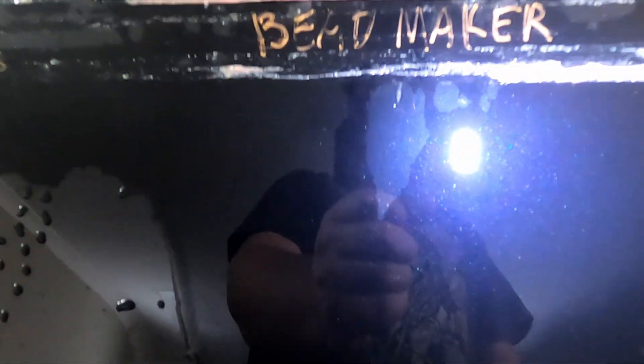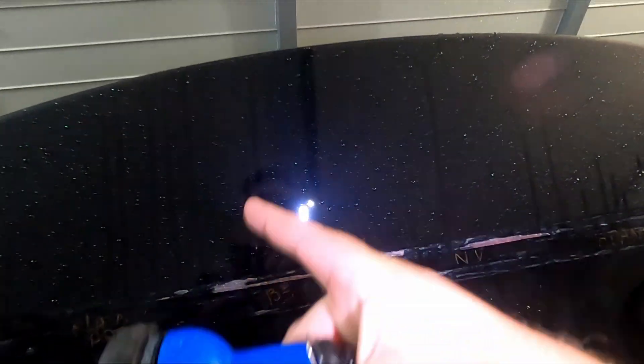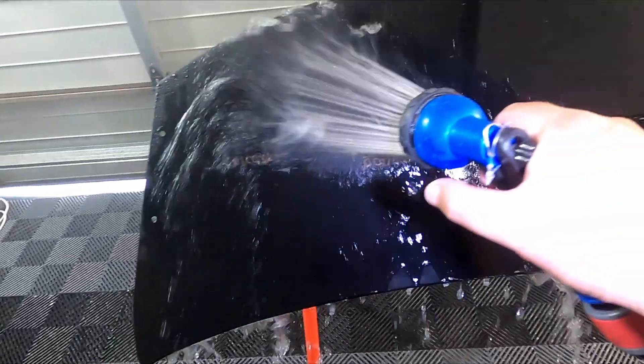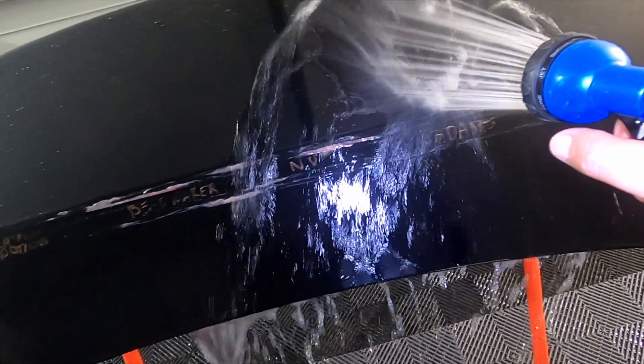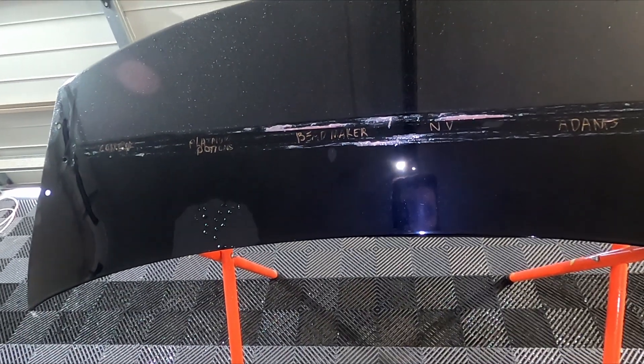This is what the control section looks like — no topper, no coating, nothing — you can see it's completely soaked. The Bead Maker has just a tiny little spot, Adams has a tiny little spot as well, Chemical Guys is completely gone. The Bead Maker isn't really drying itself but it's doing something. Platinum Potions definitely has this dead spot at the top; Envy does as well, but they're both still doing something.